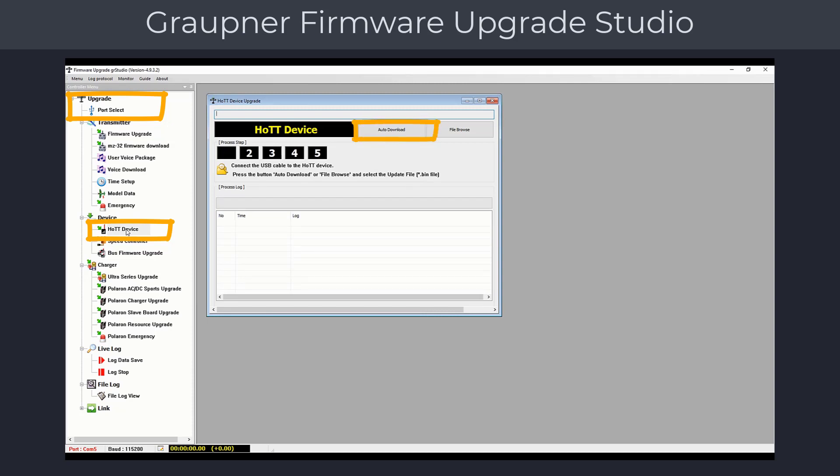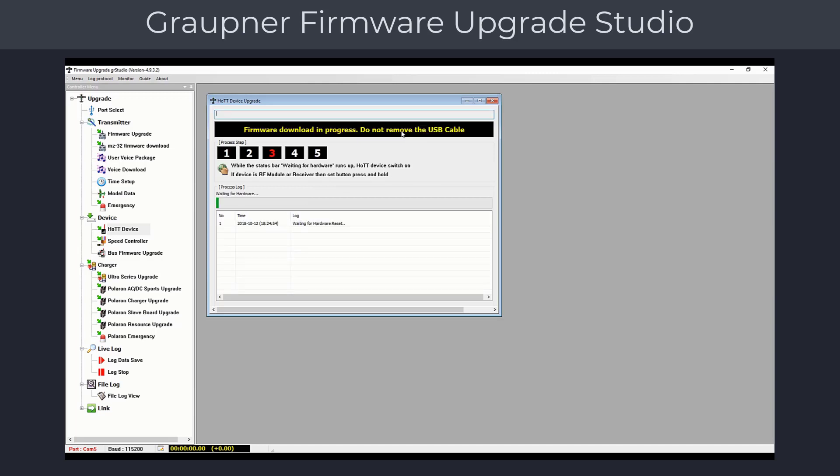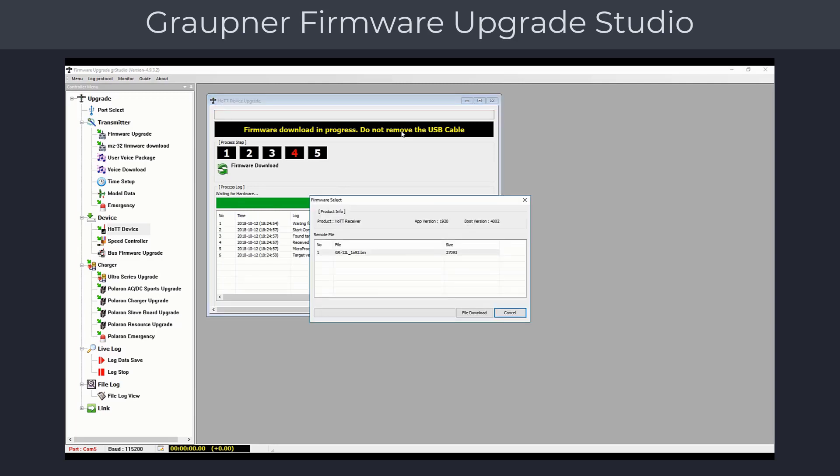Click on the Auto Download button, which will start the receiver model detection phase. Press the Set button on the receiver and power the receiver on. A dialog will pop up which shows the applicable firmware version for the detected receiver, which in our case is a GR12 L receiver.